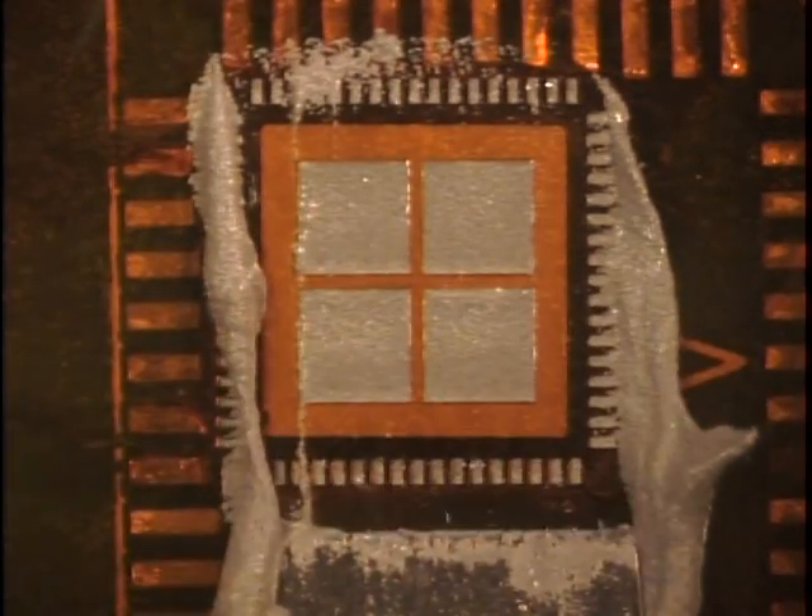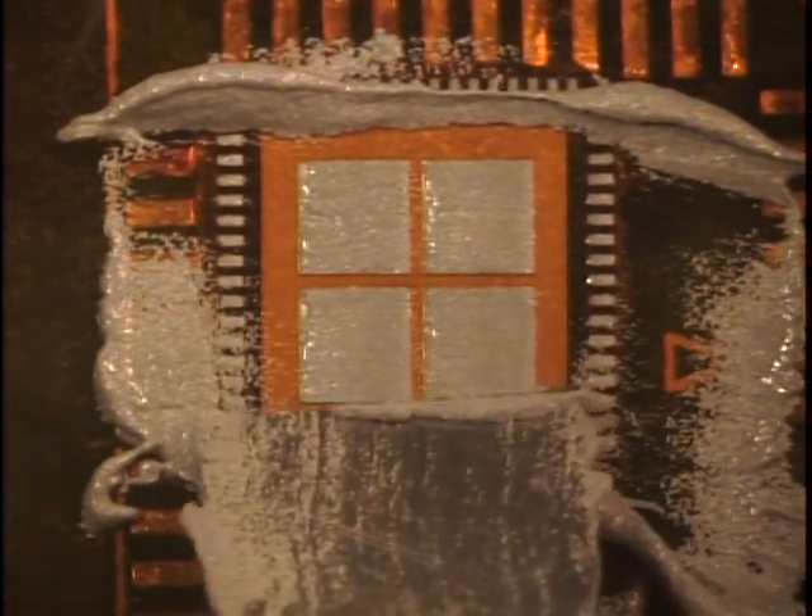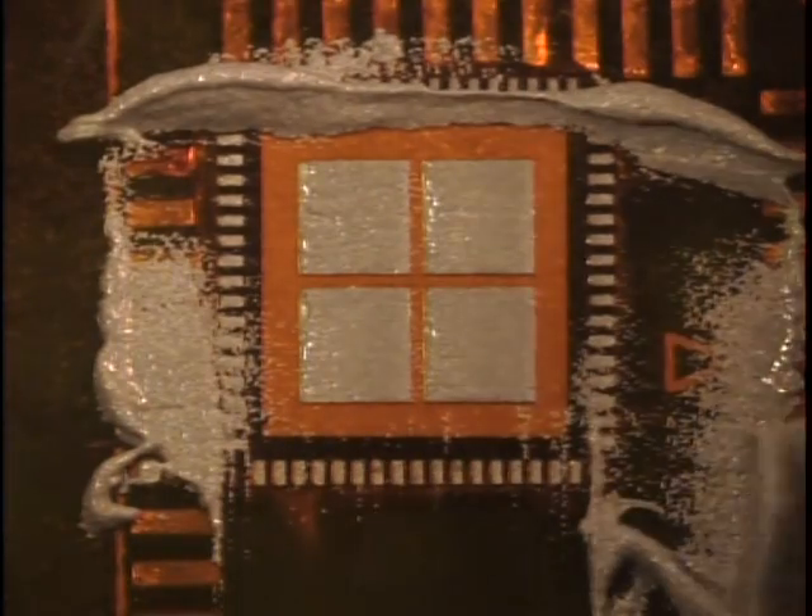Using a handheld squeegee, apply solder paste to all the open locations on the Stencil Mate. Clean the squeegee and remove the excess solder paste.